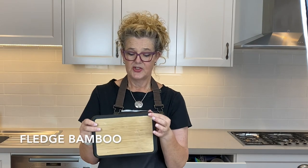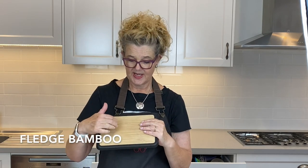Now if you have the Clongs, then you also need the Dreamfarm Fledge, which is a chopping board. It's made out of bamboo.